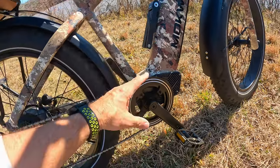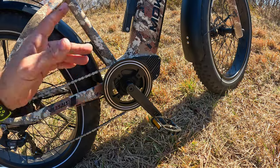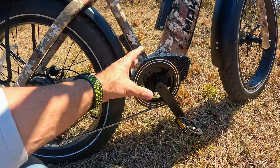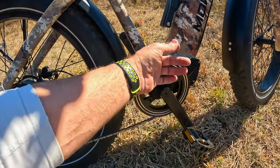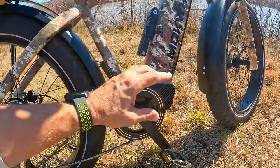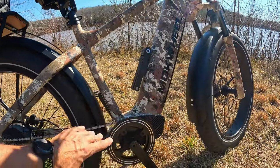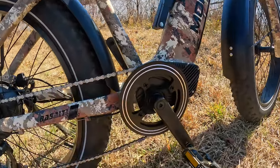This is a torque sensor, not a cadence sensor. What's the difference? With a torque sensor, the more power you put into the pedals, the more power the motor generates. With a cadence sensor, you just turn the pedals once and it gives you max power right away. I'll show this during the ride test. It works just fine — it could be implemented a little better, but there's a setting where you can adjust intensity from one through five. I have it on three, which works perfectly.